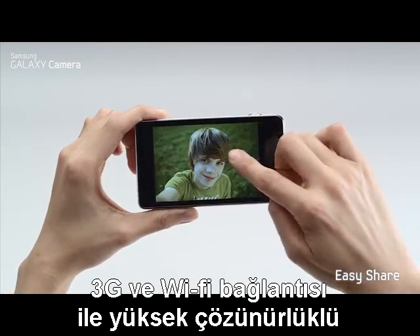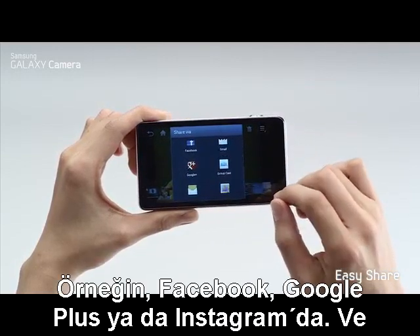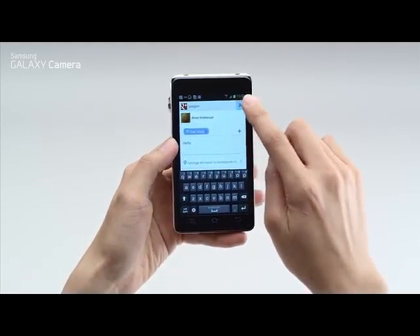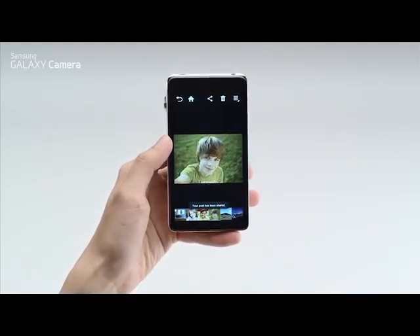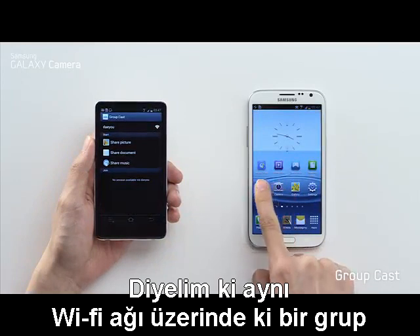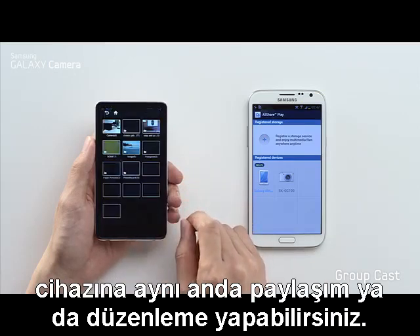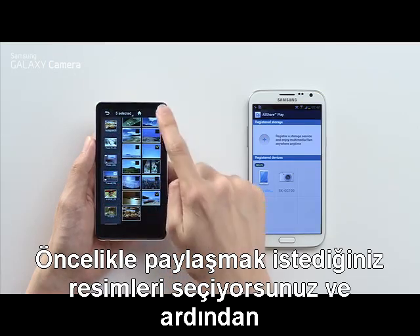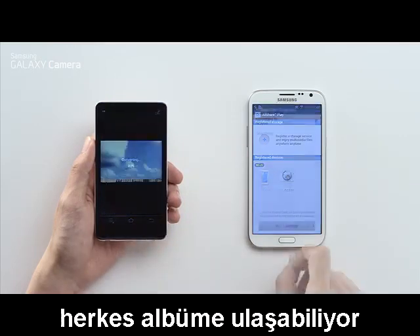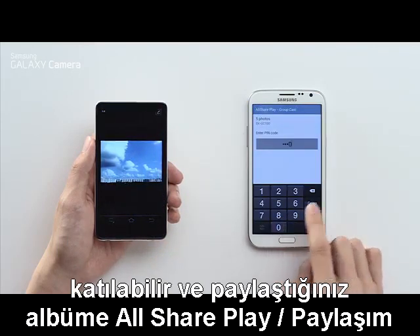With a 3G or Wi-Fi connection, you can instantly share your high-quality photos on any of your social networks like Facebook, Google+, or Instagram, and get instant feedback from your friends. If you want to show photos to a group of friends on the same Wi-Fi network, instead of crowding around the same screen, you can use GroupCast to share and edit in real-time to their devices. First select the images you want to share, then make a passcode so your friends can access your album. Now anyone with the code can join your GroupCast and access your photo album through AllSharePlay.